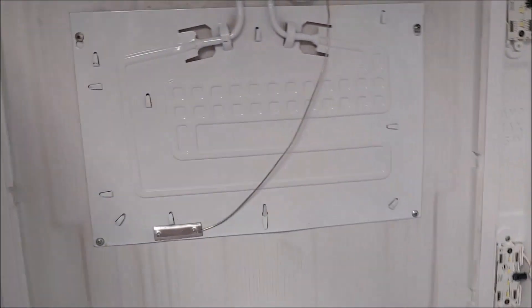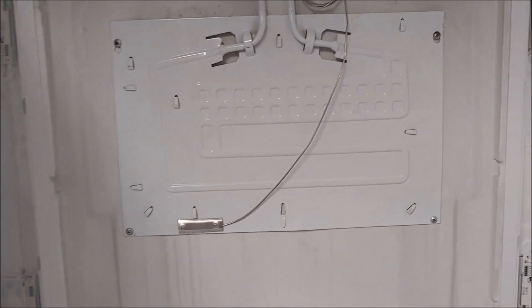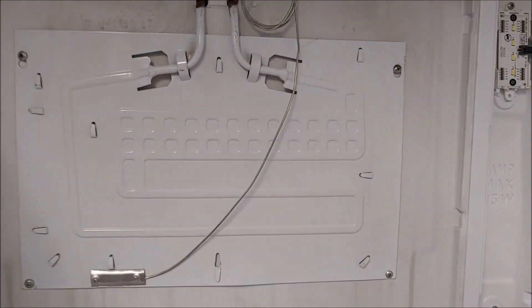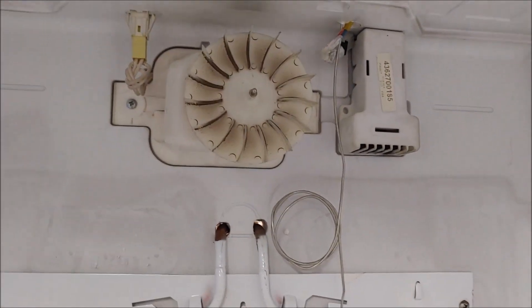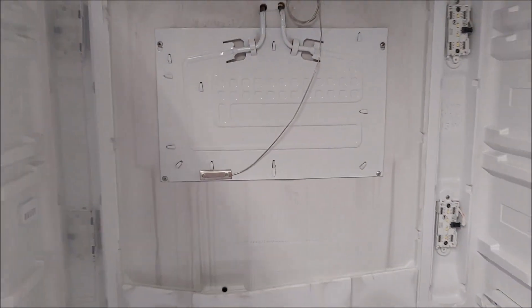There will be a cover over this so it won't be visible. Normally I try to get the cold plate as high as possible - because cold air goes down just like hot air rises, you don't get much cold air on top. But because there's a fan motor here to circulate the air, I just mounted it where it looked the best.